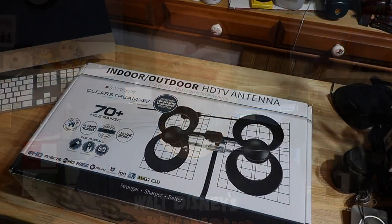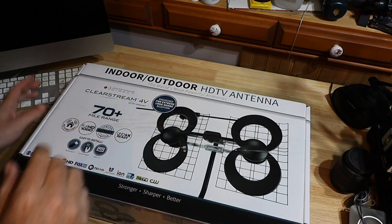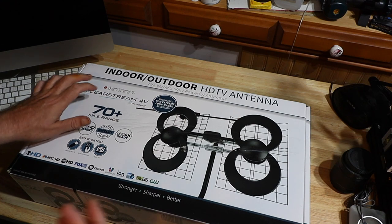Why don't we open this box up and put the antenna together. Let's see if it does better indoors than the indoor RCA antenna outdoors. So this is the box — indoor-outdoor HD antenna by Antennas Direct, the ClearStream 4V with the mount.